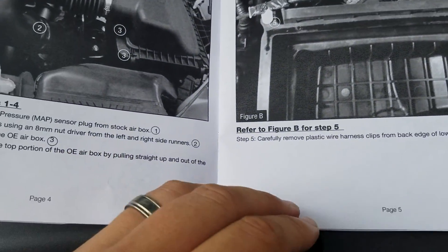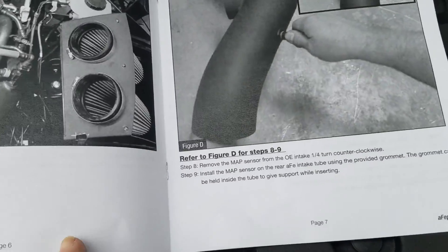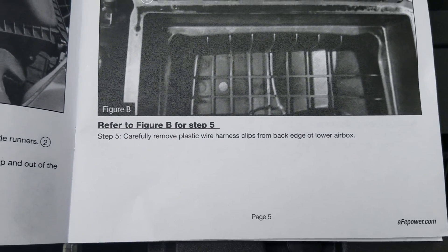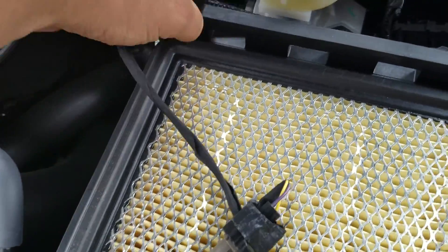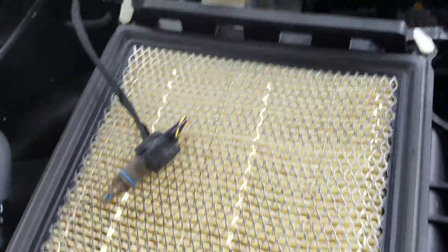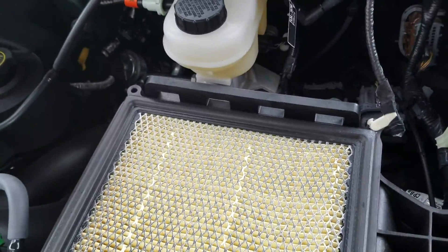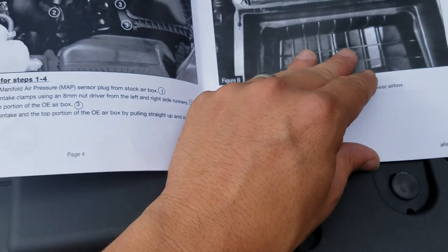The next step says to carefully remove the plastic wiring harness clips from the back edge of the lower box — right here. I paused the video and popped them out, just had to wiggle and pull. Then I took the original filter out and set it down.